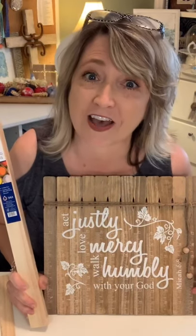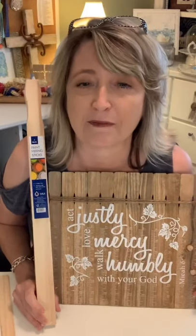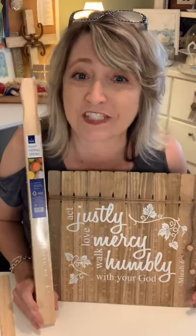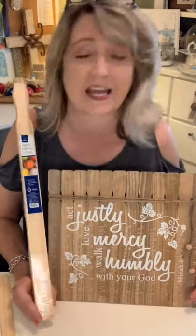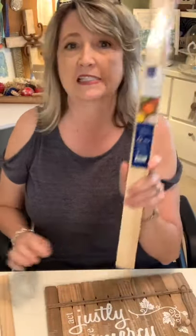Hi everyone, it's Heidi Scott with DIY Dreaming. Happy Saturday and happy craft-a-thon! Thank you so much to Melanie for inviting me for the third time to be part of the craft-a-thon. I have some exciting stuff to show you today — we're going to be talking all about paint mixing sticks, or paint stir sticks.